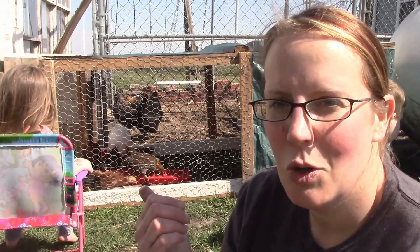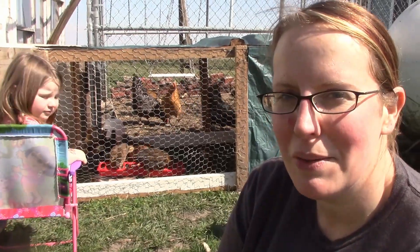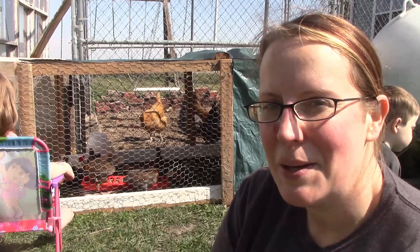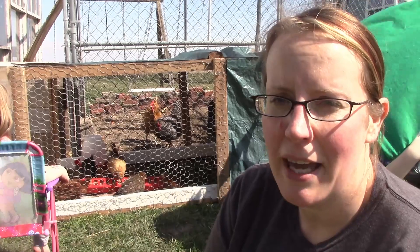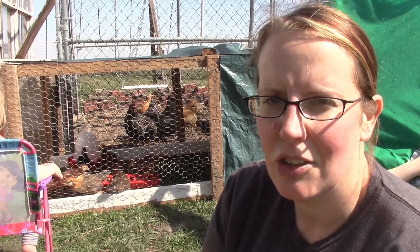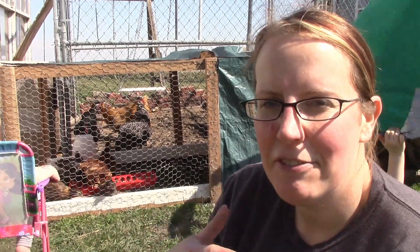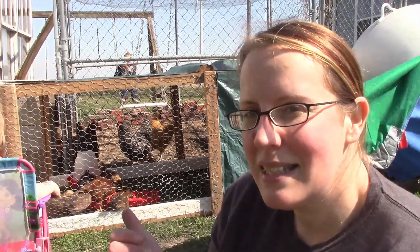I'm done with my chicken tractor and our new little temporary residents are really enjoying it — this is their first time outside, so it's really nice to have them out of the house, at least for a little while. We'll probably have to put them back inside at night for a few nights because we're still supposed to get down into the 30s this weekend. So we'll just bring them in at night and back outside in the morning so they can have half a day outside until it warms up enough.